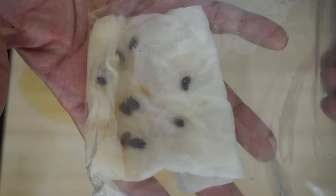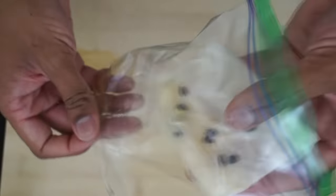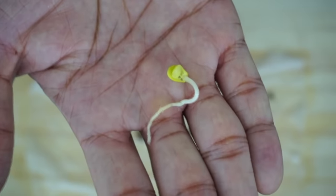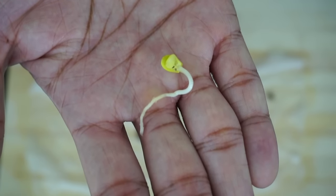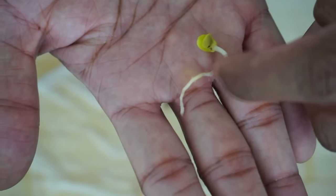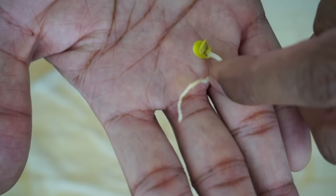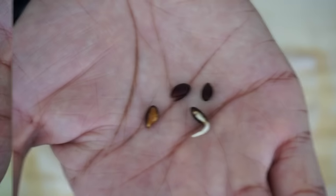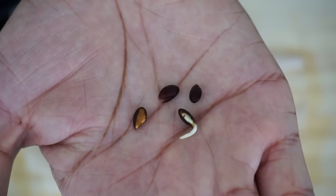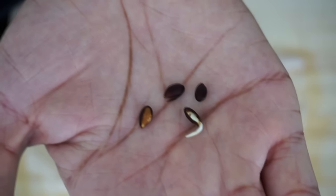After about a week you should have something like this. As you can see, some of the seeds have fully germinated. That's fine — all you have to do is bury the root part below this point. There's a slight color change. You can see the more of the seeds you peel, the faster it will germinate. You want to try to peel enough until you see the white part inside.